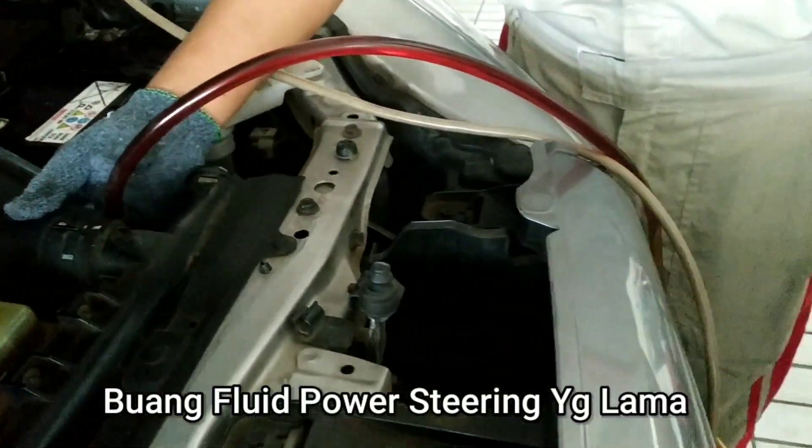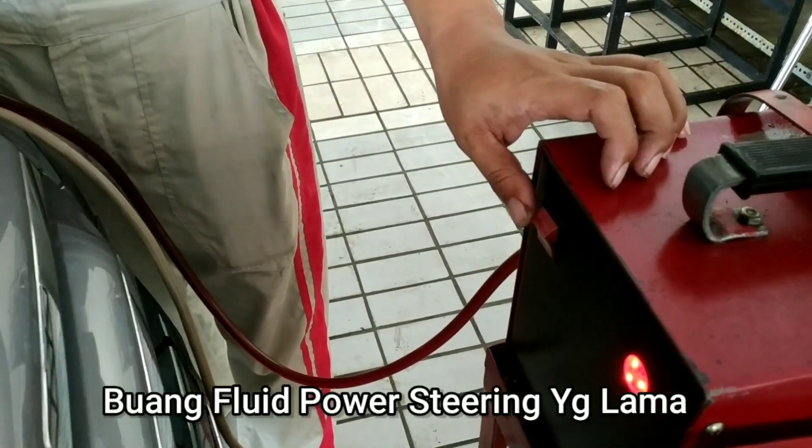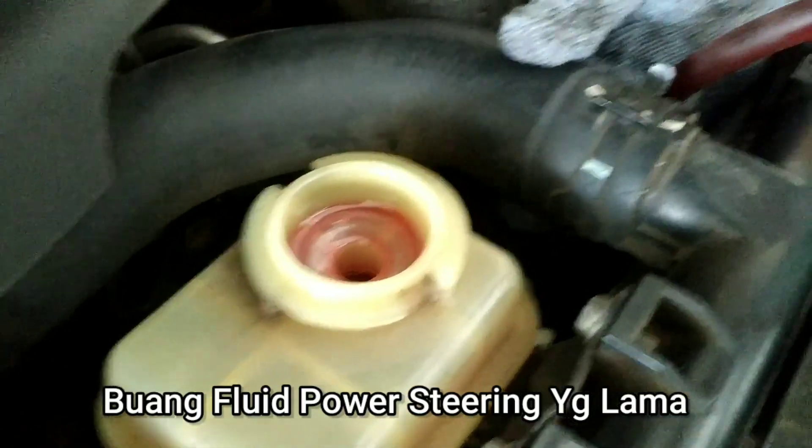Pertama-tama, buang fluid power steering yang lama, diusahakan sampai bersih.